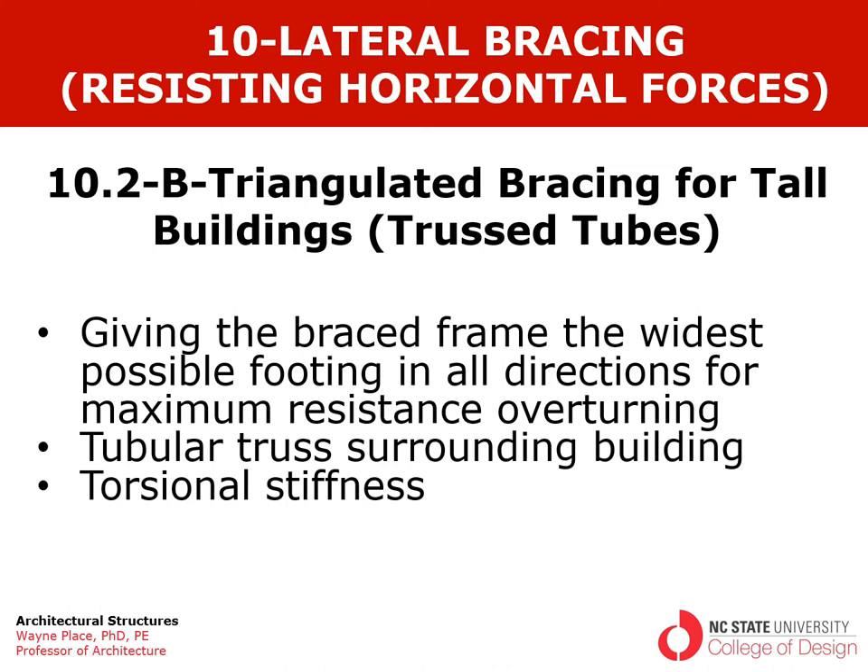This is the second video from Chapter 10, Section 2 dealing with triangulated brace frames. In this particular video we're going to focus on tall buildings; the previous one focused on low and mid-rise buildings. When the building becomes very tall it becomes profoundly important that we give the brace frame the widest possible footing in all directions for maximum resistance to overturning, and the solution ends up being a tubular truss that surrounds the building — a truss tube — which is very strong in resisting the overturning moment.